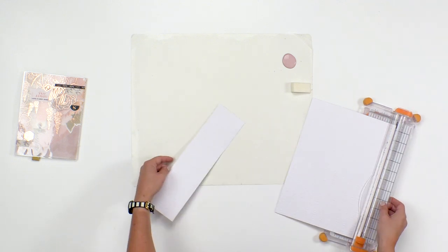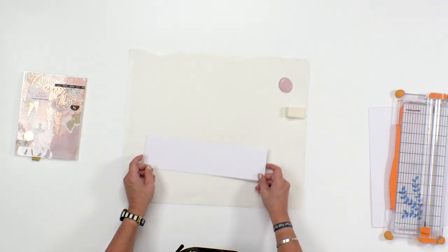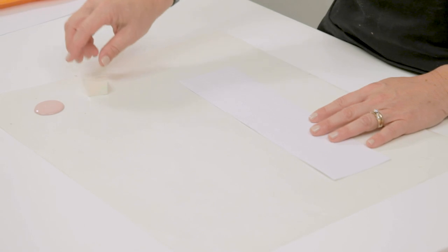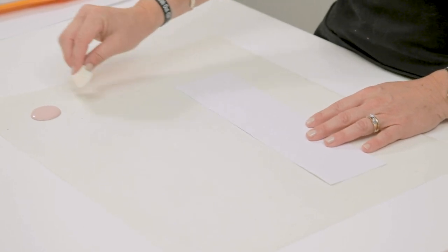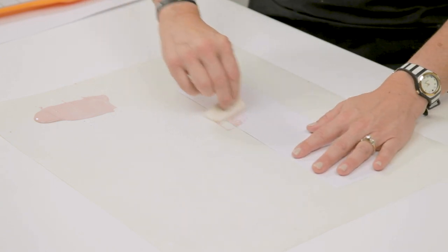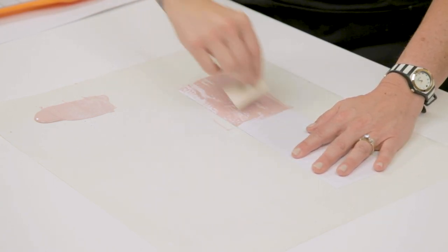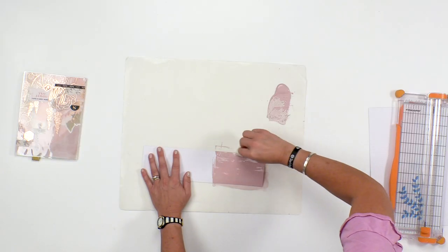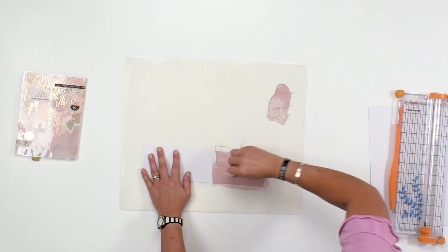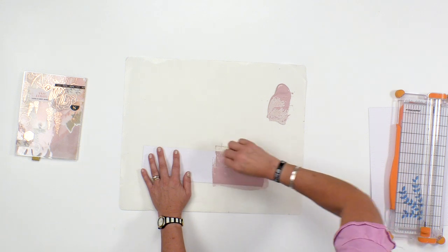I'm going to go ahead and cut a small portion of this paper. What I have here is just a little bit of acrylic paint and a makeup sponge. I'm going to go ahead and just get a thin layer of the acrylic paint and cover the whole surface on this side of the paper.